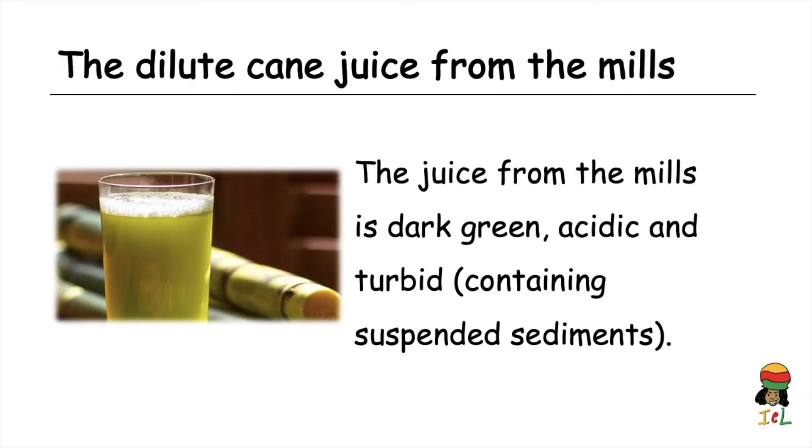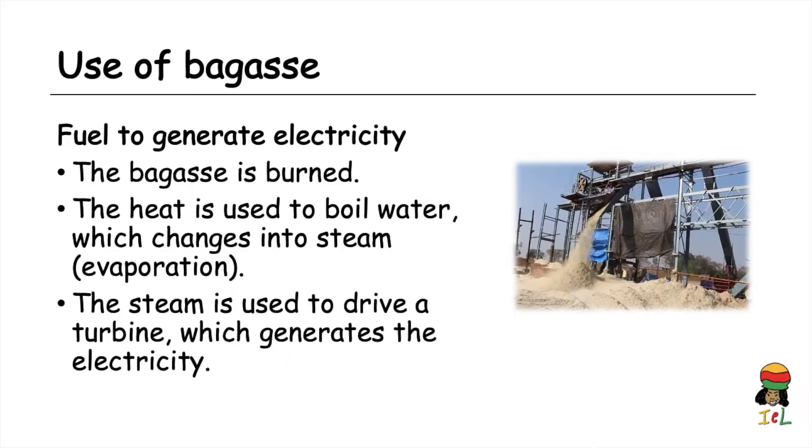The diluted cane juice from the mills has a dark green color; it is acidic and turbid, meaning it contains suspended sediments. The bagasse does not go to waste — it is used by the factory as fuel to generate electricity. The bagasse is burned, the heat boils water which changes into steam, and the steam drives a turbine to generate electricity.